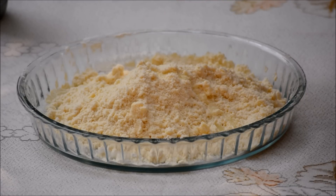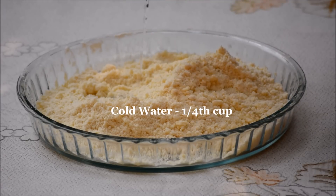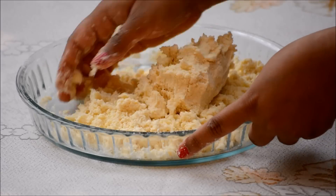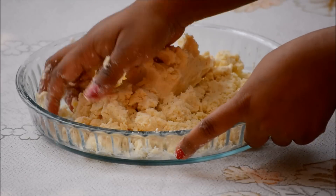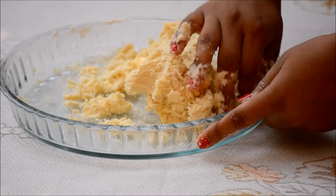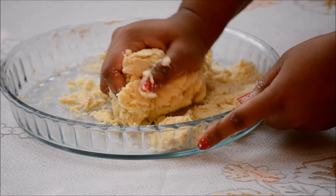It's time to add 2 teaspoons of lemon juice and a quarter cup of cool water. Don't add in too much liquid or you will get a sticky dough. Avoid overworking the dough so you don't end up with a tough crust.